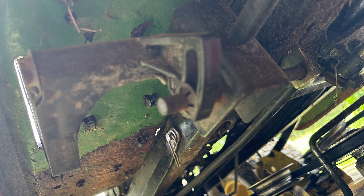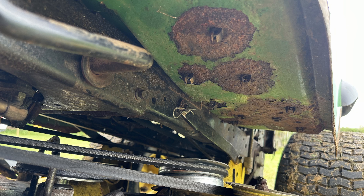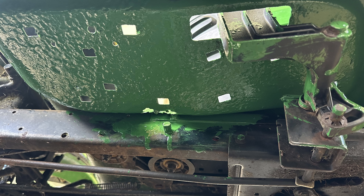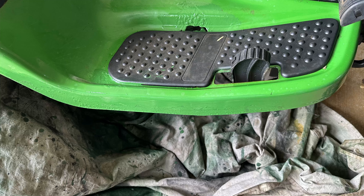Now looking from the bottom up, we can see some of this rust. The rust on the bottom facing the ground was also scraped, and the bottom of the footrests were also quickly painted. The plastic pieces were then reinstalled.